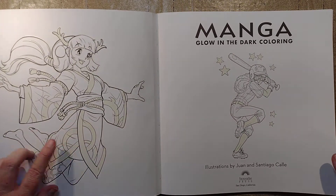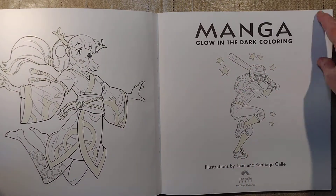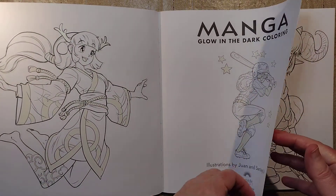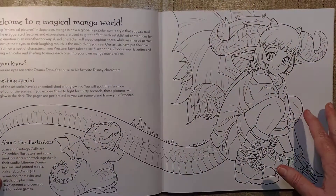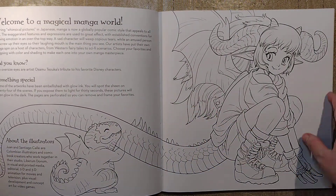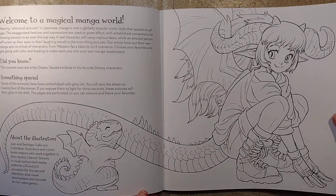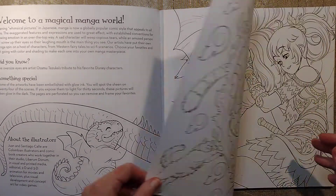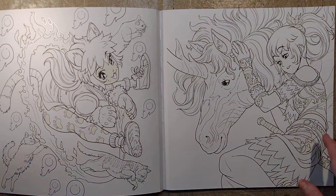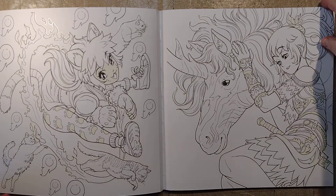Okay, so Manga Glow-in-the-Dark — you can see it on screen. Here's the glow-in-the-dark stuff. If you know a hack around it, please let me know — shoot me a tip for a video on how to get rid of it or color over it or something. Welcome to the magical manga world — girl with a tail. Right off the bat we have two pictures with the glow-in-the-dark stuff.